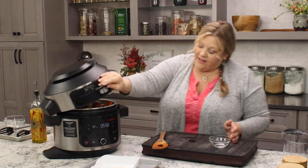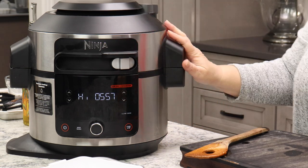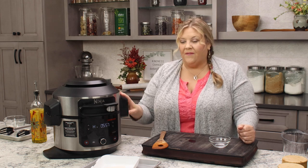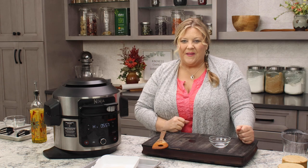Looks good. Now we can close this up and just resume our slow cook — we don't have to do any more settings. Opening the lid and checking on things mid-cycle of a slow cook on the Ninja Foodi is perfectly fine. So we are ready to go, and in three hours we will push some of those vegetables down and I'll show you how things are coming along.